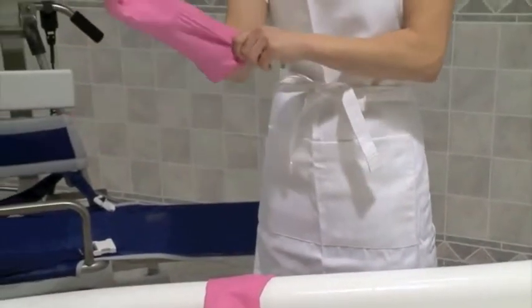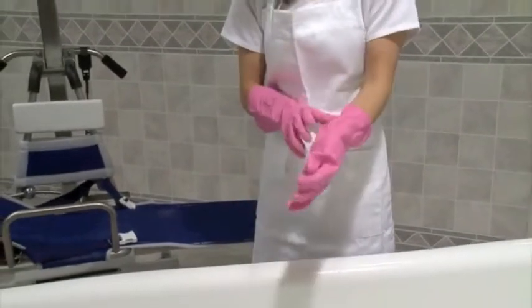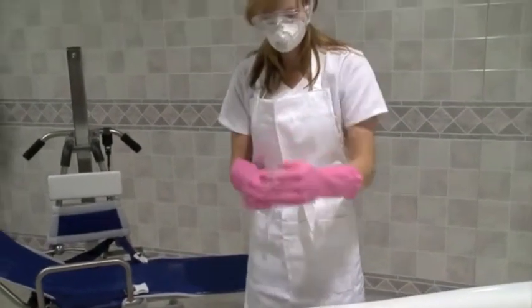Before cleaning, always wear the proper personal protective equipment. This means gloves, an apron, and a face shield.